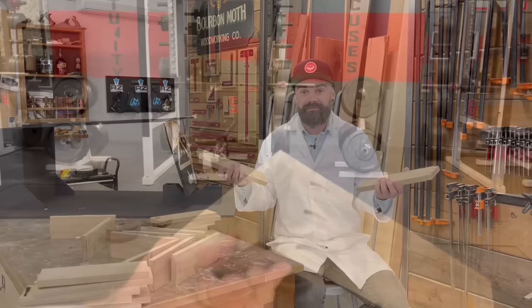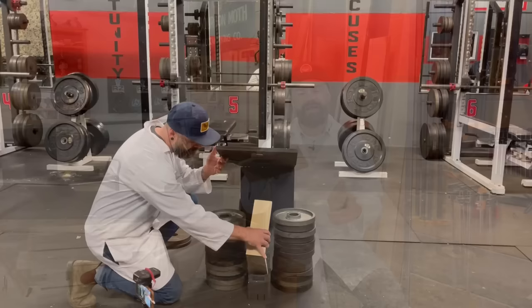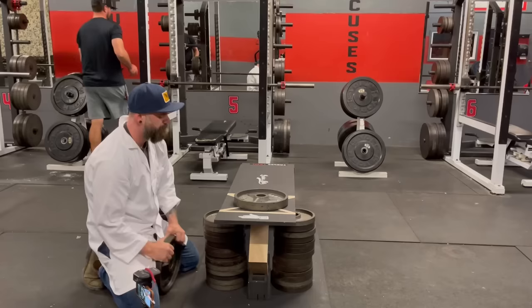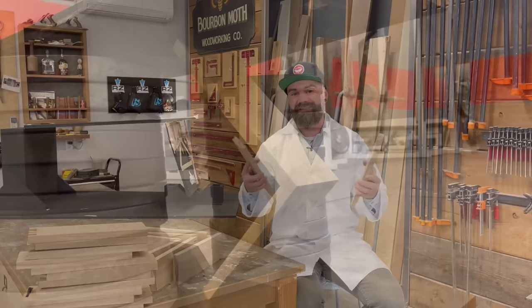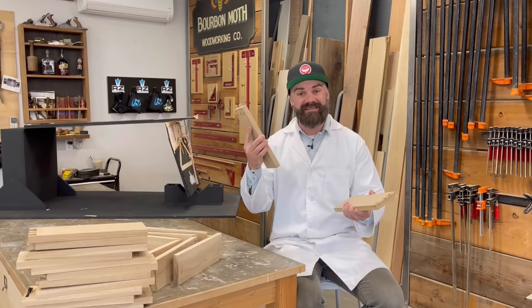The next joint to break was the pocket holes on the outside — it broke at between 160 to 170 pounds. This one really wasn't that much of a surprise. I knew the pocket holes on the outside was going to be much stronger than the pocket holes on the inside, and that's simply because of the directions of the screws. The screws are angled in towards the meaty part of the joint, whereas if they're on the inside they're actually going out towards that thin end grain. So it just makes sense that the inside pocket holes would snap much sooner than the outside ones. What I did not expect was for the pocket holes to outlast the dovetail joint. But this one broke at between 160 to 170 pounds, which shows that pocket holes and glue makes a pretty strong joint.